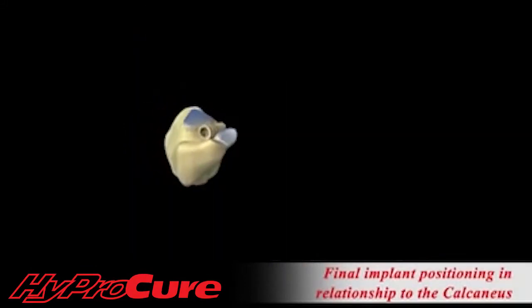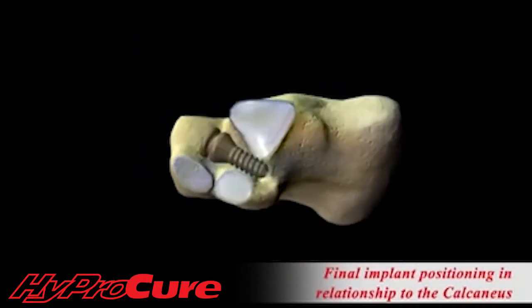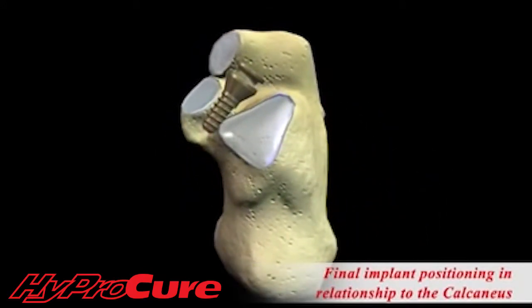The forces within the foot are rebalanced. The HyperCure improves or reverses many of the symptoms and secondary conditions resulting from the ankle displacement.